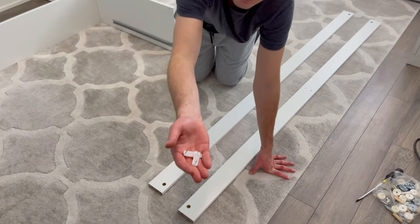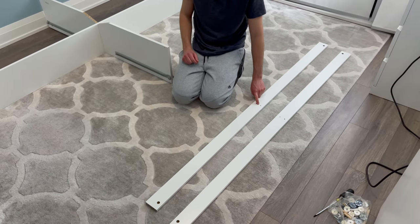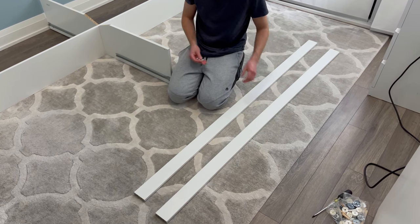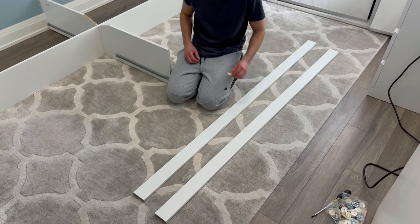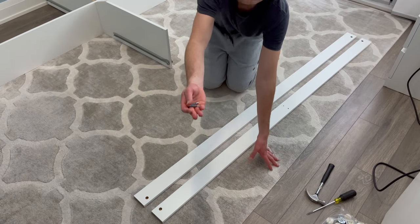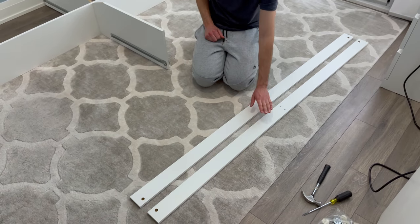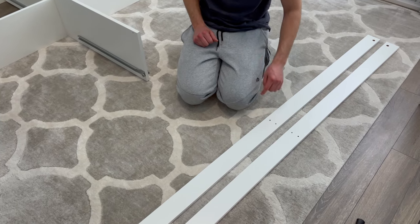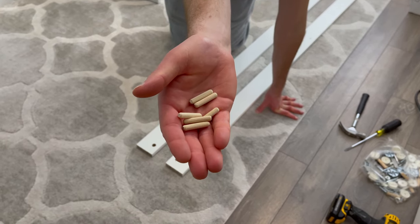Now grab two scratch guards and two wooden pieces that look like this. You'll be hammering in the scratch guards between these two holes, but on the other side. So flip the two wooden pieces over and hammer each scratch guard to each piece of wood. Then grab two of these screws and flip each piece of wood so it's in this orientation, and screw the two screws into these two inside holes. Now grab six of the smallest wooden dowels and hammer them into these six outside holes.